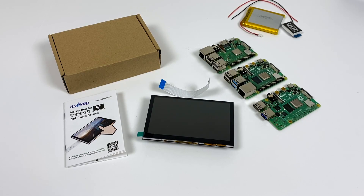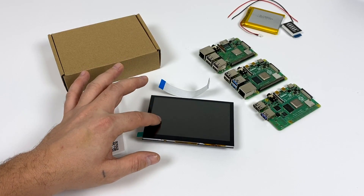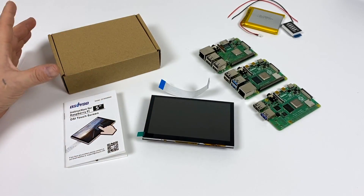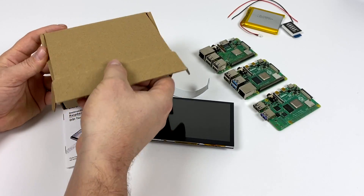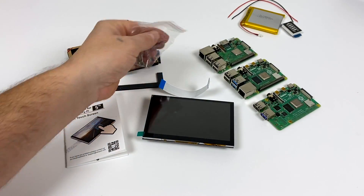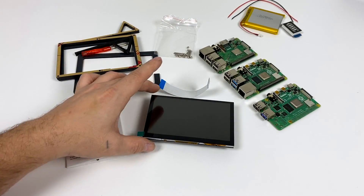One thing I love about these newer screens coming out for the Raspberry Pi is they don't require a driver whatsoever. You don't have to do any setup. This will work with Raspbian, Ubuntu Mate, and it'll even work with RetroPie without changing anything in the configuration file. So in this video I'm just going to do a quick assembly and I really wanted to take a look at how this thing performs myself.